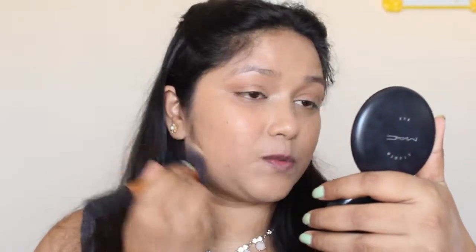So make sure, guys — whenever you store a beauty blender or a wet sponge, do not store it in a tin or box while it's still wet. Let it dry completely outside first, then put it in a box. Also make sure you store it horizontally, not vertically.